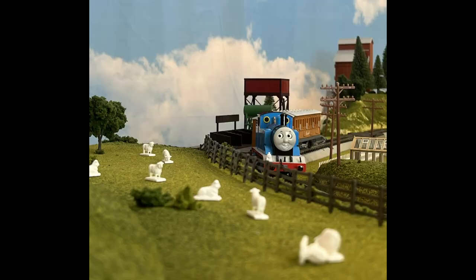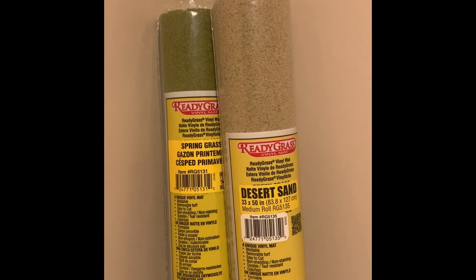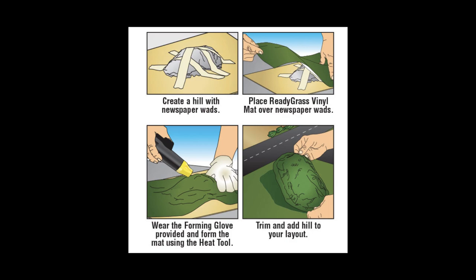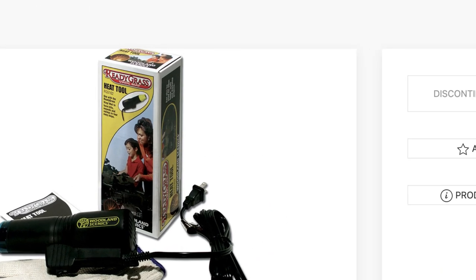While creating the layout, one of the main features that I wanted to add was the hillside and quarry sections. According to the grass mats, they can be heated using the Woodland Scenic torch heater. My plan was just to cover the hillside with the grass mat. The only thing is, it costs like a zillion dollars, and they are also discontinued.